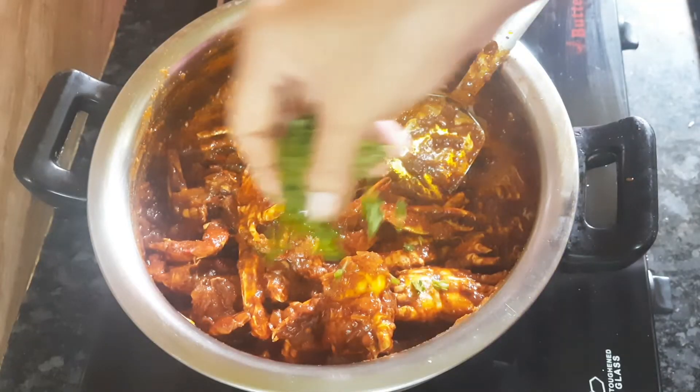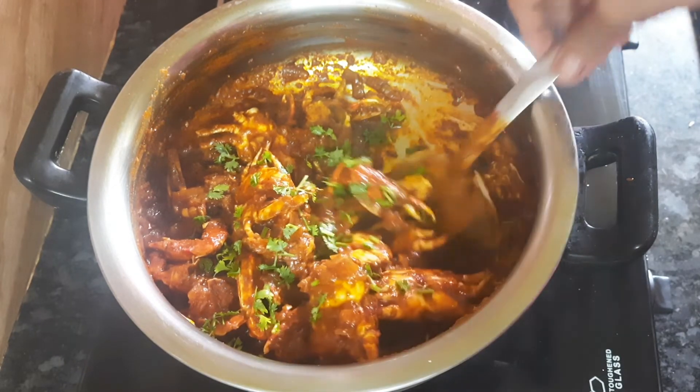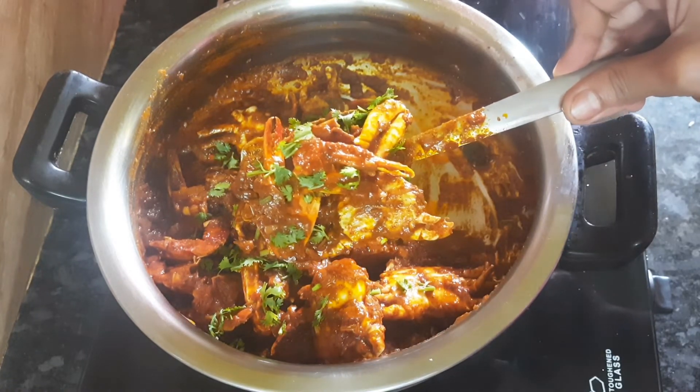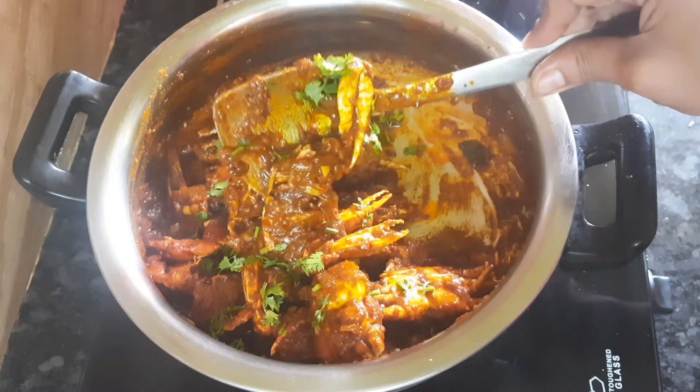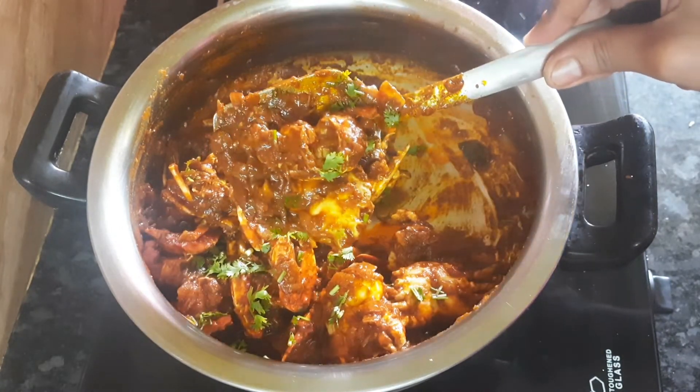Put the sauce on top. The sauce is ready to cook. You can cook it and leave a comment.